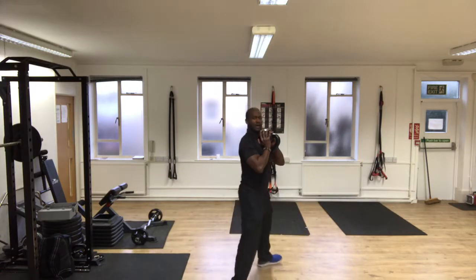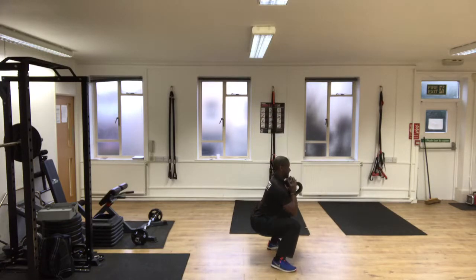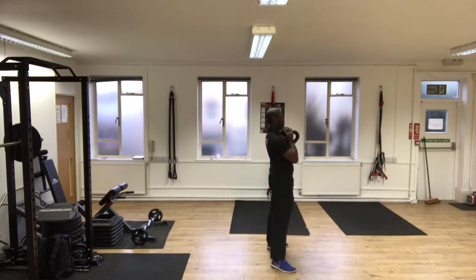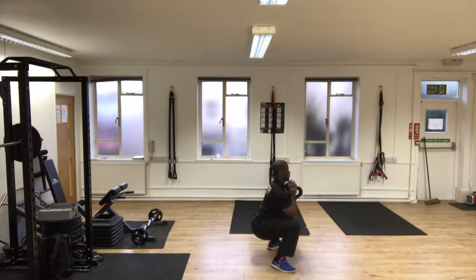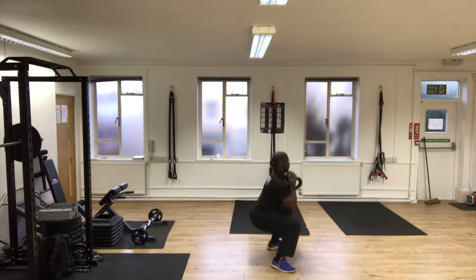The next exercise I'm going to show you is a goblet squat — 10 reps each side.